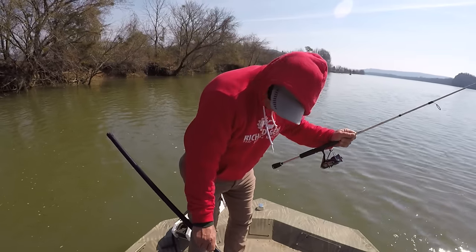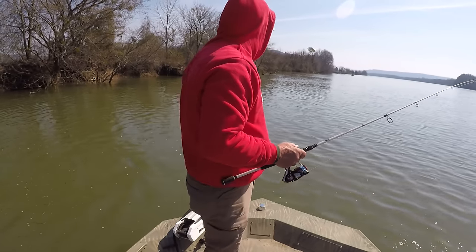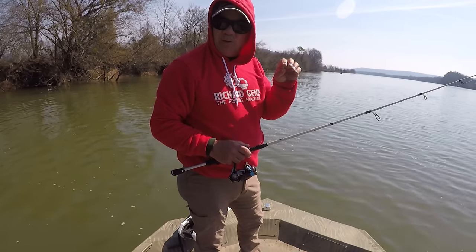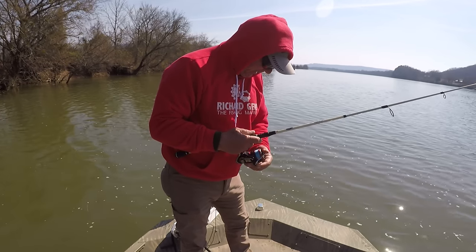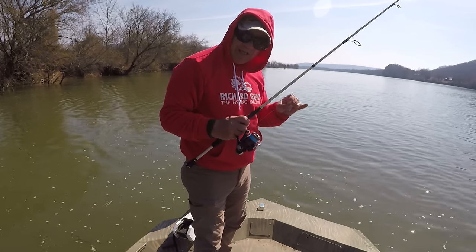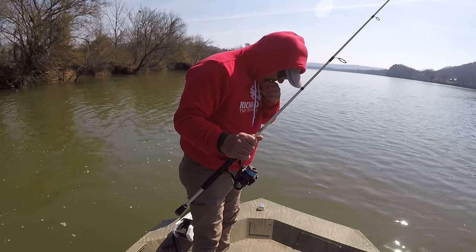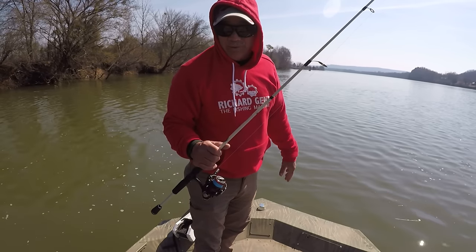Good morning, folks. It's Richard Jean the Fishing Machine here. Beautiful morning out here on the Tennessee River. The water's high because we've had a lot of rain — a tremendous amount of rain. But today I'm going to do a little spoon plugging. But first, I'm going to have to get this gar off of here. This fish swiped at this spoon, and I've got some real sticky hooks on here, so he got caught. He messed up. But let's get our spoon back. We'll take a look at this gar, which is a long-nosed gar, and then we'll talk about what we're wanting to do today.